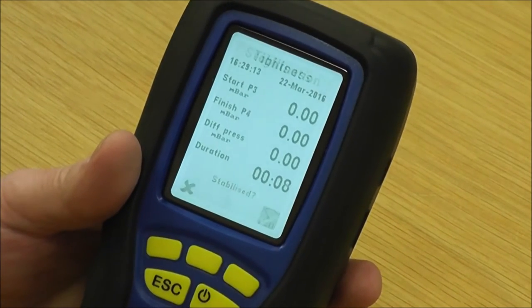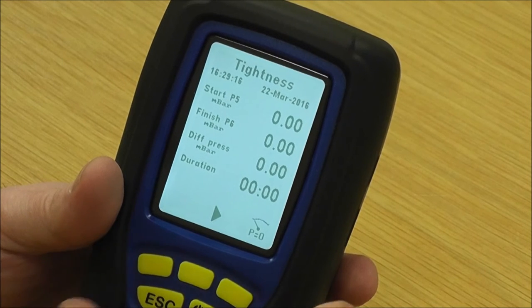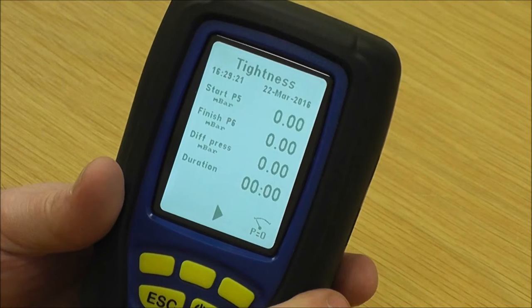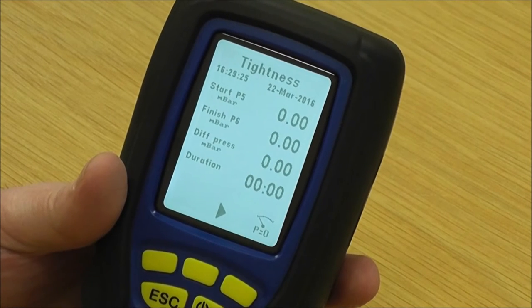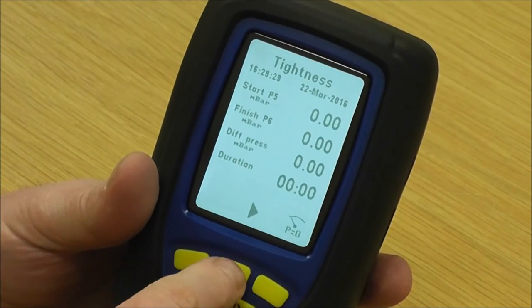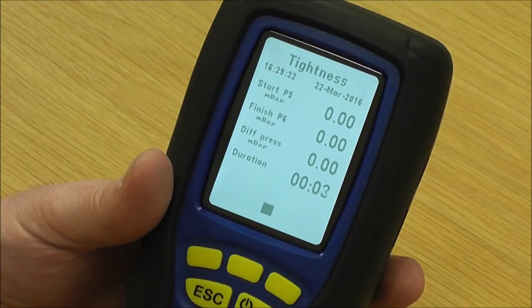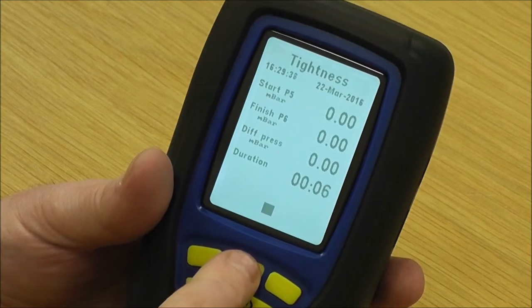Pretending we're at the end of that minute — press stop and it asks has it stabilised. You say yes, it's stabilised, and it goes into tightness. At this stage make sure you've still got your 20 millibar on the top line; if you need to adjust the pressure, use the pressure relief valve and gas valve to get your 20 millibar, then press start.